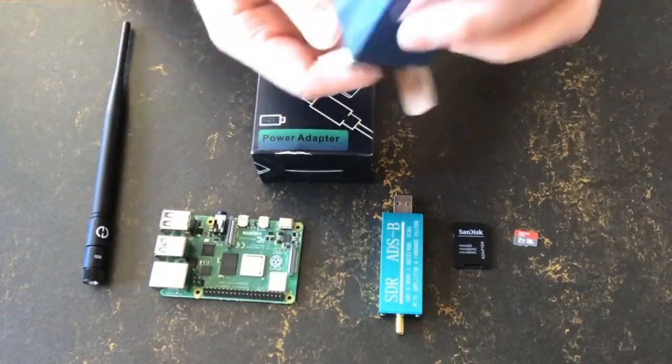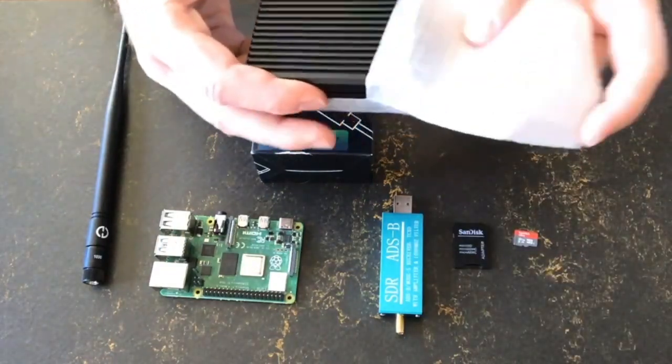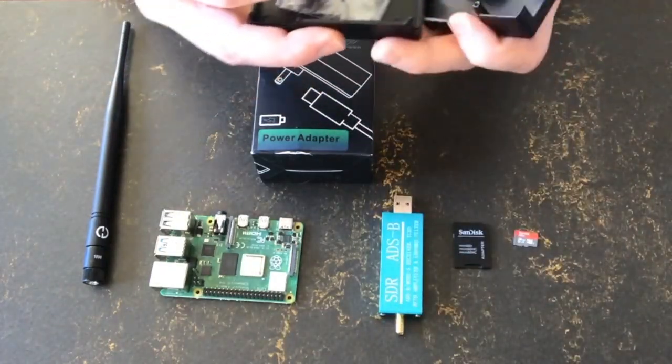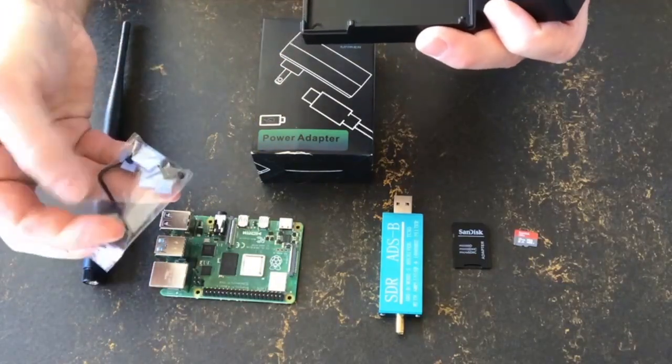Next we grab our housing. I like this passive housing — there are many different options, but this one is really easy to assemble, which is one of the things I like about it. It comes with all of the required parts including the tools that you need, so on the inside you will see the heat transfer pads, the screws, and the little wrench.